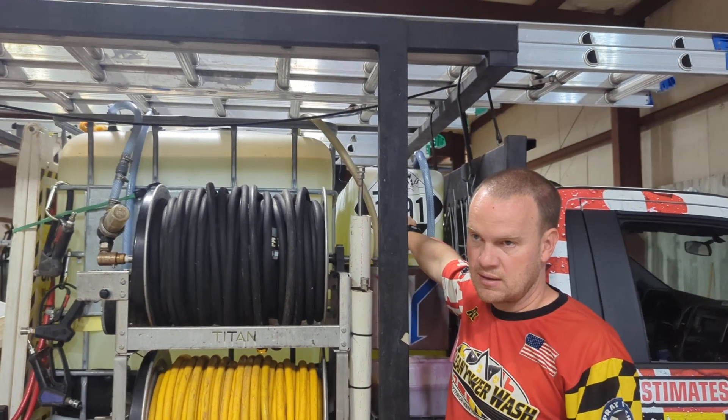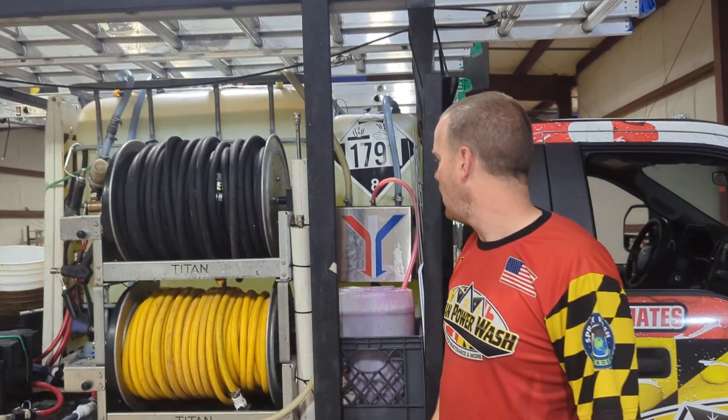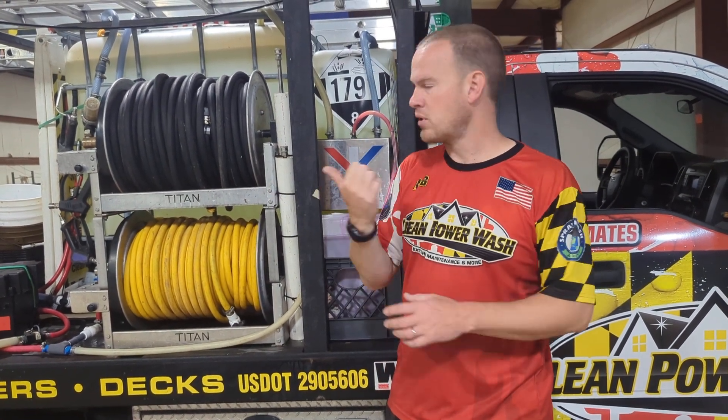This big tank is our bleach tank. 1791 is just the SDS or MSDS code for bleach. At least for right now, if we got pulled over — that's bleach. We've got a sheet or book inside there.